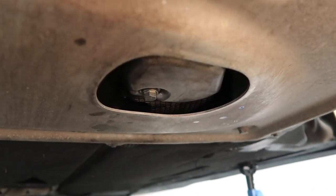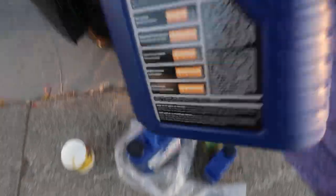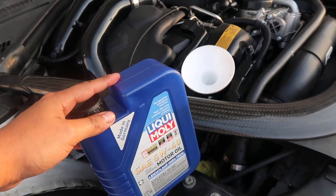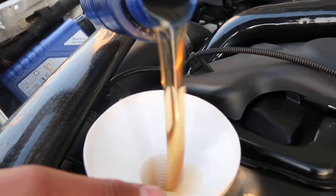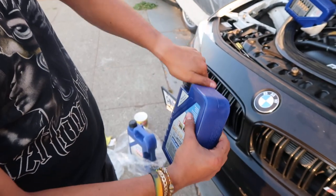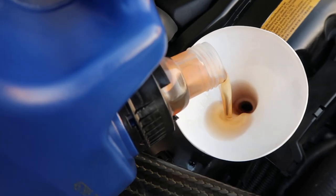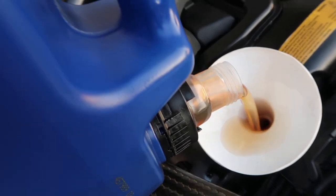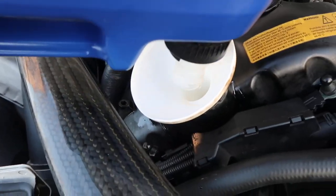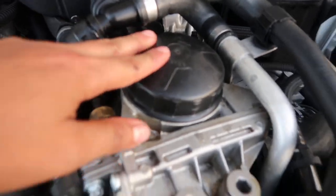Now that everything's tight down there and the oil filter is on, time to grab our oil and start adding and topping off the engine. 6.9 quarts is recommended on these S55 platforms, so let's get to it. What I love about the Liqui Moly is the fact that it has an extendable neck to make this job a whole lot easier. Get every single drop — why let it go to waste. Now cap it up.